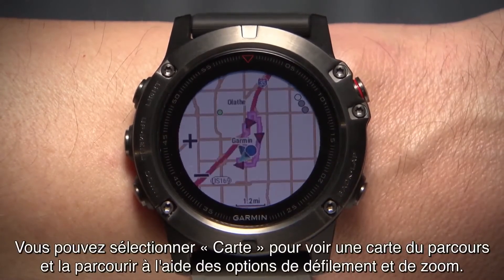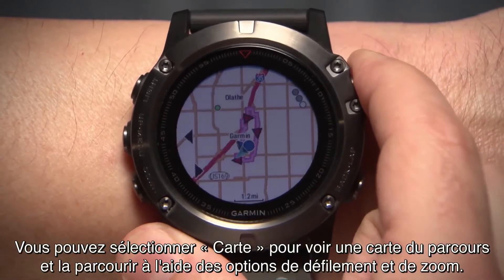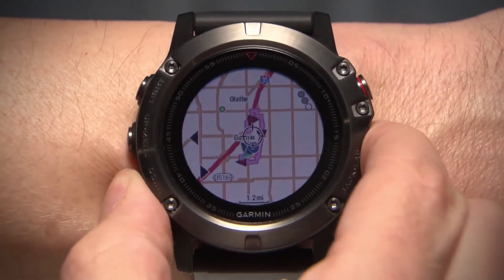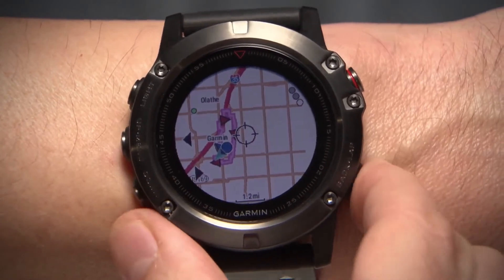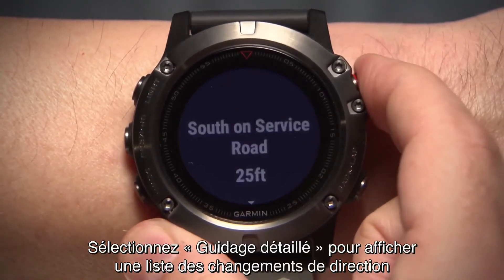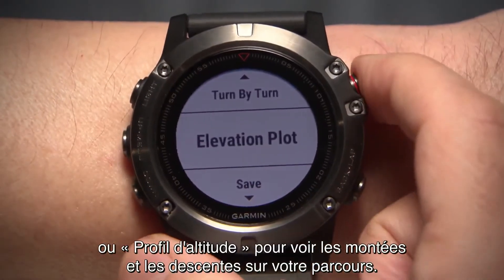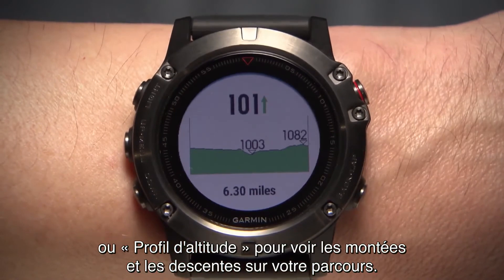You can select Map to view your course on a map and move around using Pan and Zoom. Choose Turn by Turn for a list of turns in the course. Or select Elevation Plot to view the highs and lows of the course.